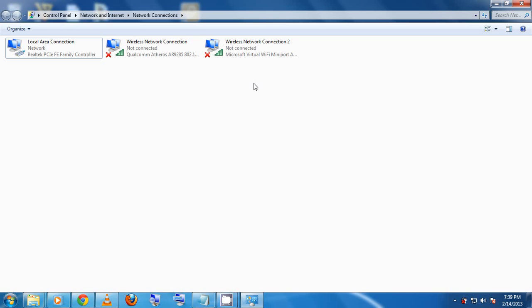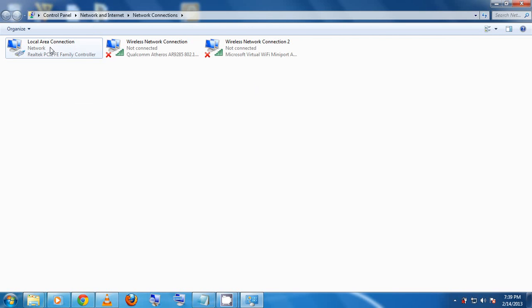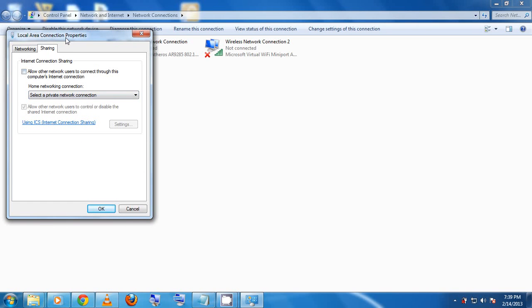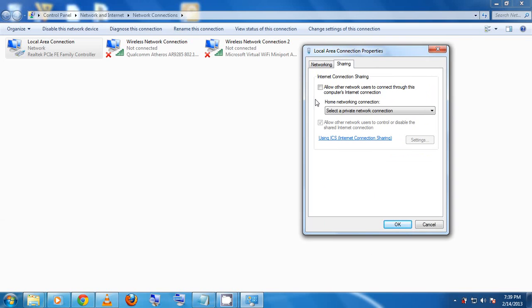What we're going to do is share the internet connection we have on our computer over Wi-Fi. I have my internet connected via the local area connection, so I'm going to right-click on that, select Properties, then navigate to the Sharing tab.